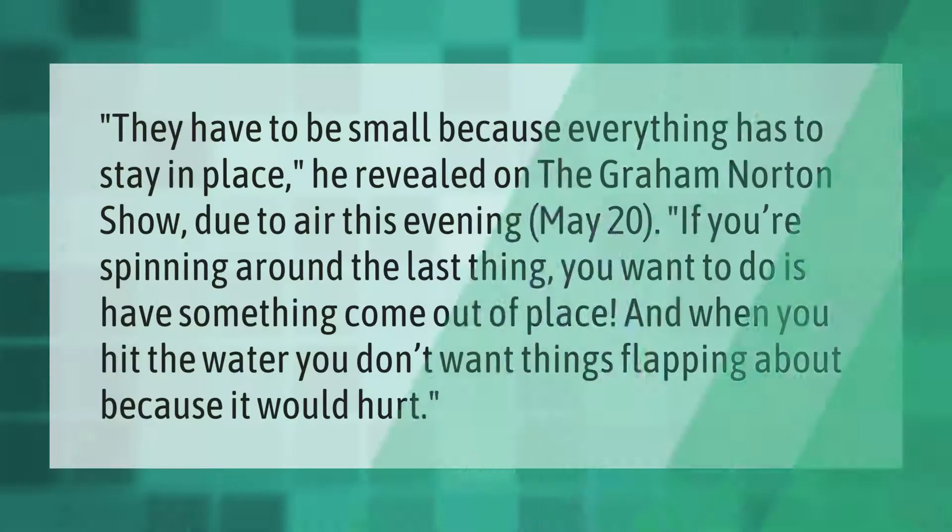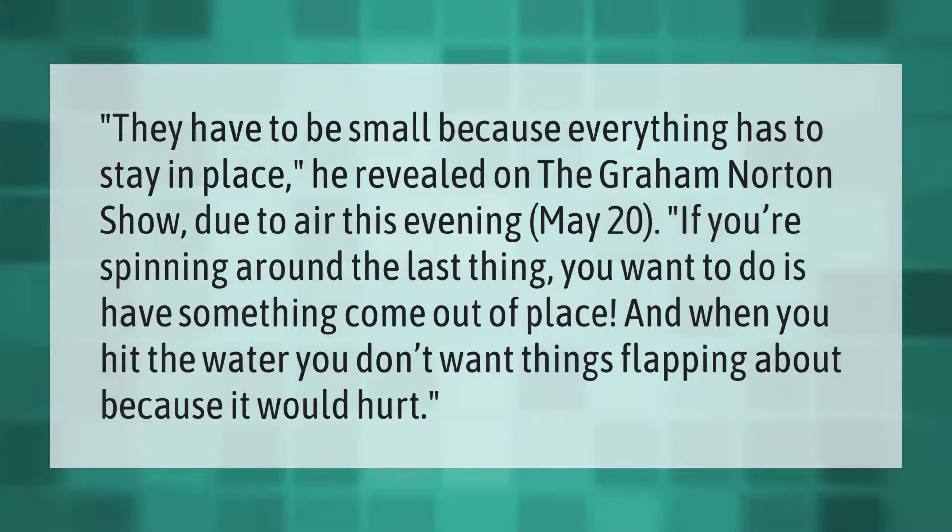They have to be small because everything has to stay in place. He revealed on the Graham Norton Show, due to air this evening May 20th, that if you're spinning around the last thing you want is to have something come out of place, and when you hit the water you don't want things flapping about because it would hurt.